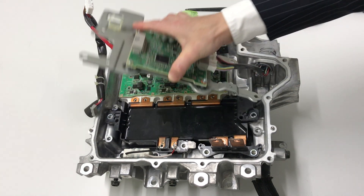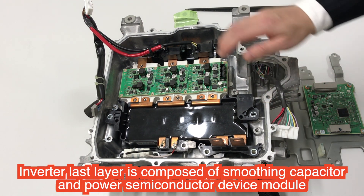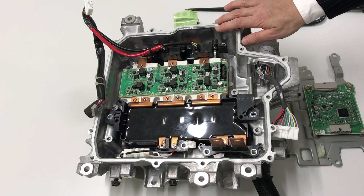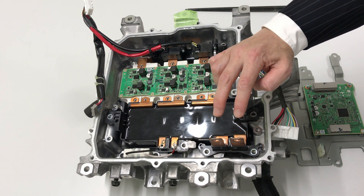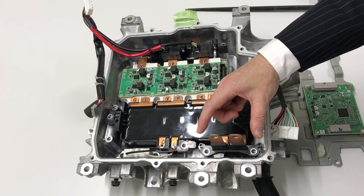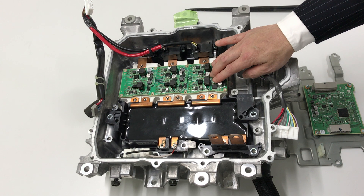The second layer is the main inverter. The main inverter is composed of the power semiconductor, main capacitor, and smoothing capacitor, and the power lines. The power flow line is the DC line, input from the battery. Battery power is connected via plus and minus terminals — only two terminals — and the smoothing capacitor.